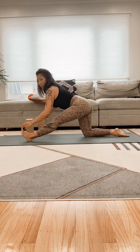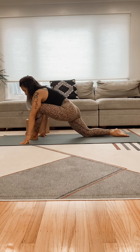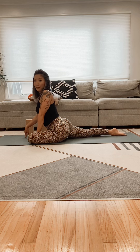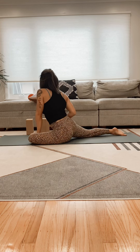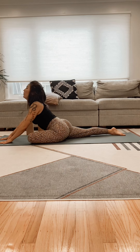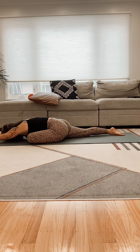Then we're going to go into our pigeon — crossing that shin in front of you, try to get parallel with the front edge of the mat. Turning the hips down to face the floor. Walk the hands forward. Take a few deep breaths.